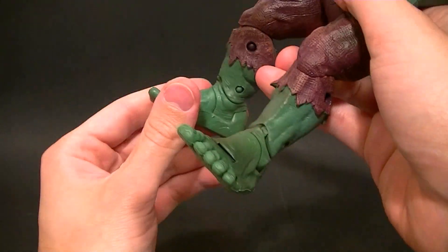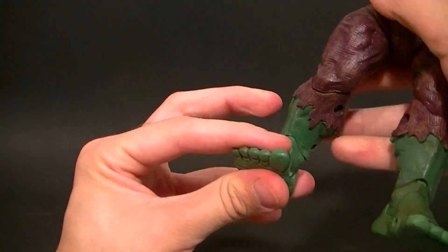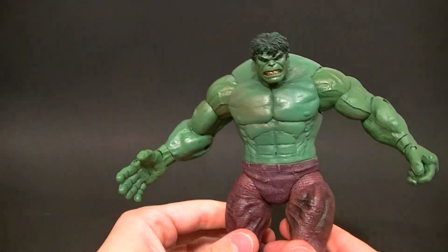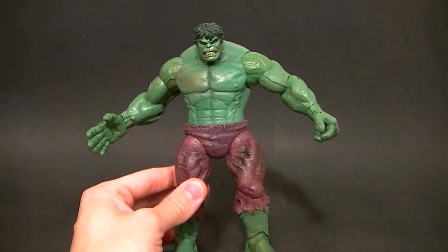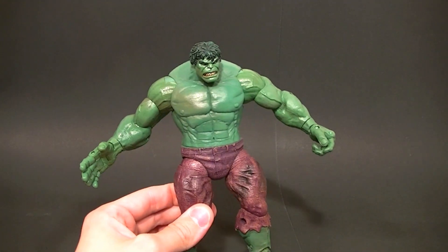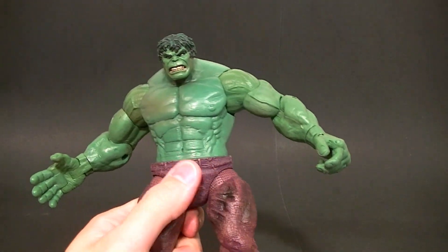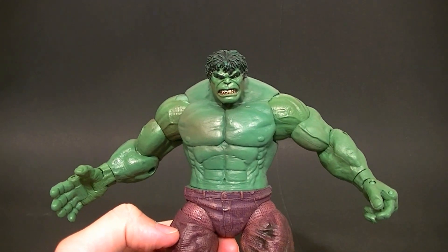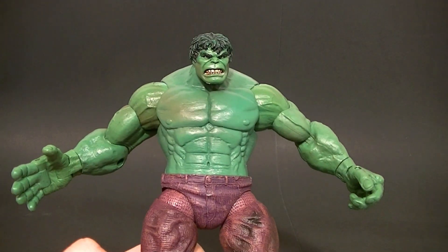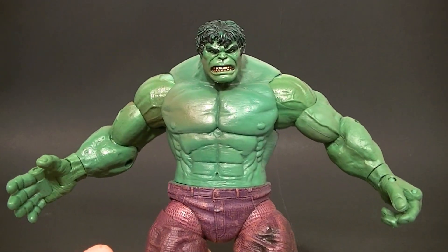They didn't stick with any of this ankle articulation for any other figure, so I guess they didn't like it either. It's okay. Like I said, it's a decent Hulk figure but it's not probably my go-to Hulk figure. A lot of people like it, but for me there are better ones even if they're more comic looking. This one's good but it's not as good as it should be. Thanks for watching guys — stay tuned for more figure reviews, custom figures, and other good stuff. In the meantime, keep collecting.